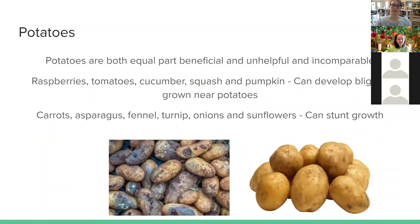Potatoes are similar to fennel — equally beneficial and problematic. Raspberries, tomatoes, cucumbers, squash, and pumpkin can all develop blight near potatoes. Carrots, asparagus, fennel, turnips, onions, and even sunflowers can stunt the growth of potatoes. Sunflowers can grow up to six feet tall, blocking the sun from the potatoes and preventing them from getting the nutrients they need.